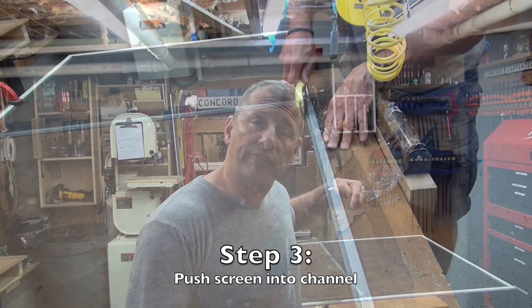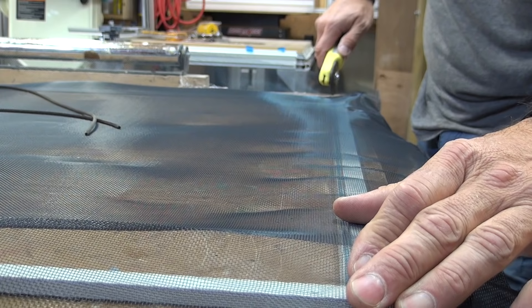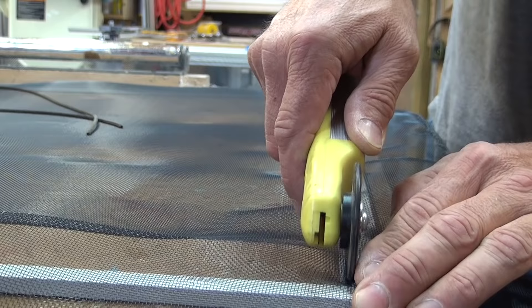Step three: start in one corner of those four grooves on the frame and push the screen into the channel with the convex wheel on your screen roller — that's the pointy one. Basically just roll it from one corner to the next corner, one corner at a time. Don't overdo it and jam it in.